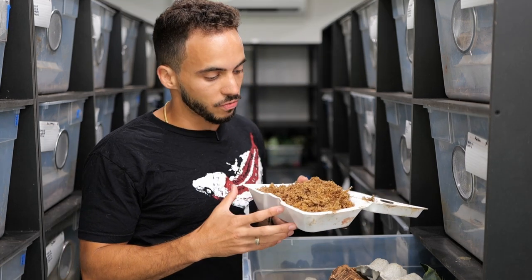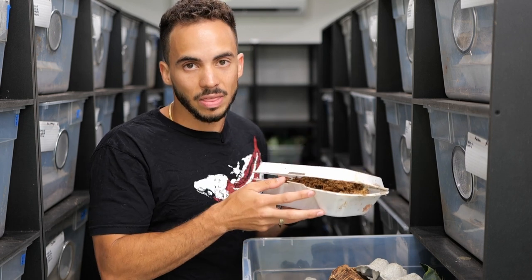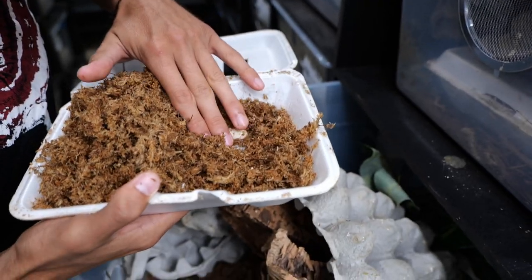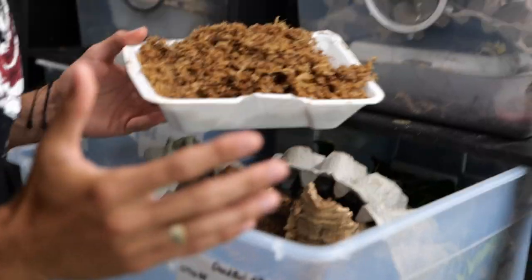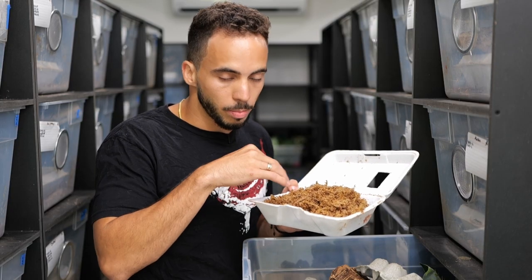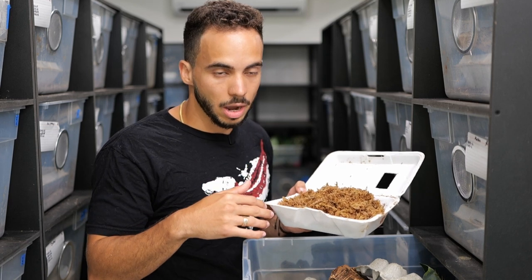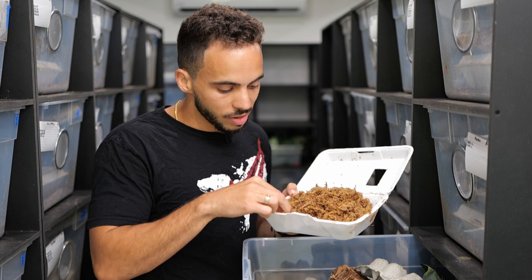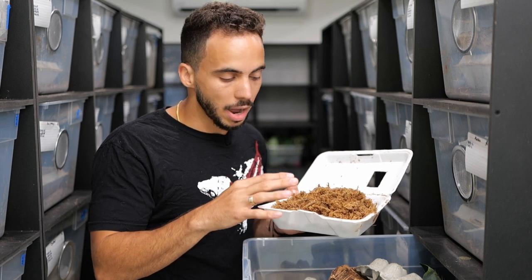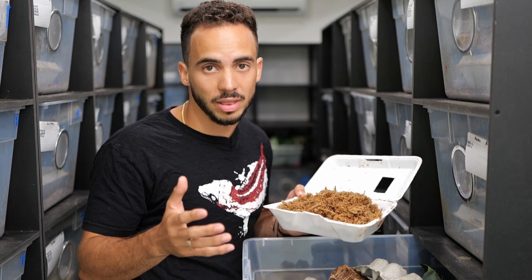The lay box should consist of something they can close up and hide in to feel secure. I like to use sphagnum moss, which holds humidity very well and keeps the eggs clean. They'll go in, open up a little spot, lay their eggs, and cover them back up. Once I have these eggs ready, I'll move them to an incubation spot where they'll hatch in about 70 to 90 days depending on temperatures.